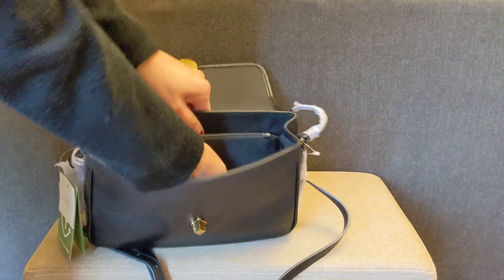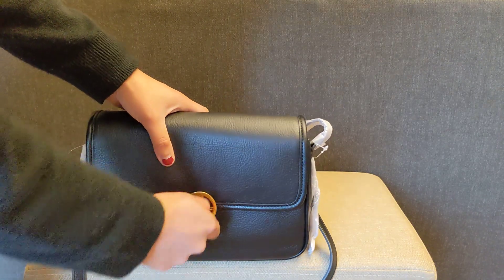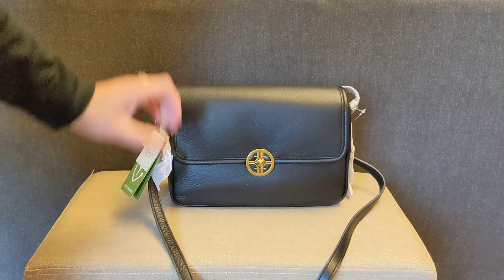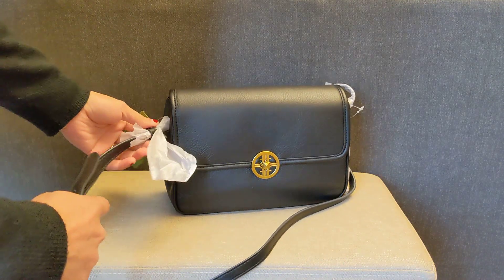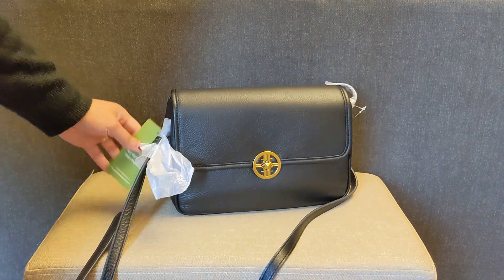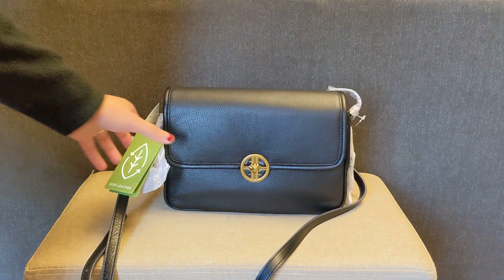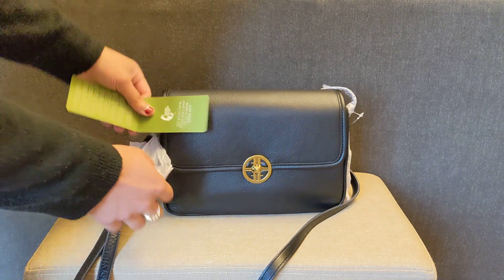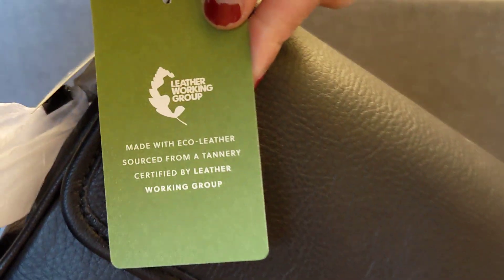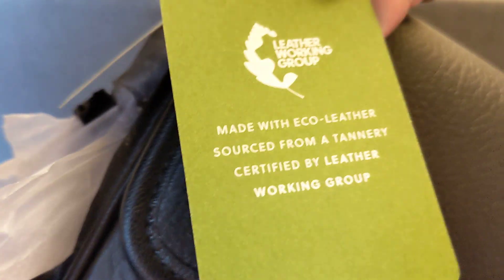The zipped compartment goes down to the very bottom of the bag, so stuff in one compartment won't slip over to the other. When I close it, it does look like a very nice bag. It's a unique style and there are very few reviews — actually no reviews of this bag on the internet, so this will be kind of the first look on YouTube. The strap being a bit long is really the only thing holding me back. Regarding the eco leather: it is real leather, sourced from tanneries certified by the Leather Working Group, but it does smell unusual — possibly because it's chrome-tanned leather, which is a more chemical tanning process versus vegetable-tanned leather, which is more natural.